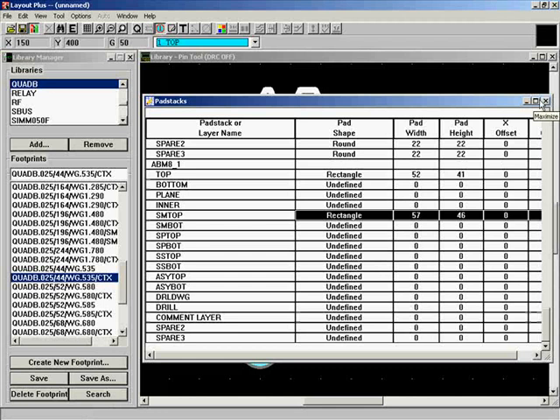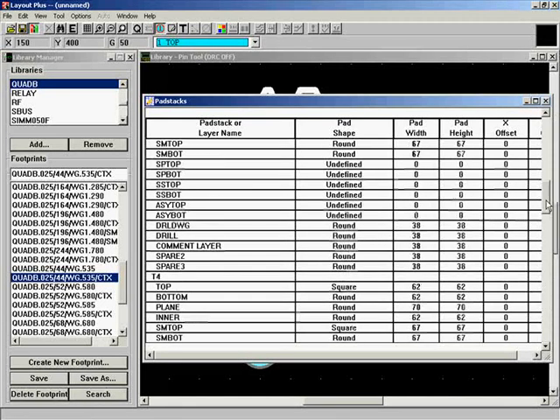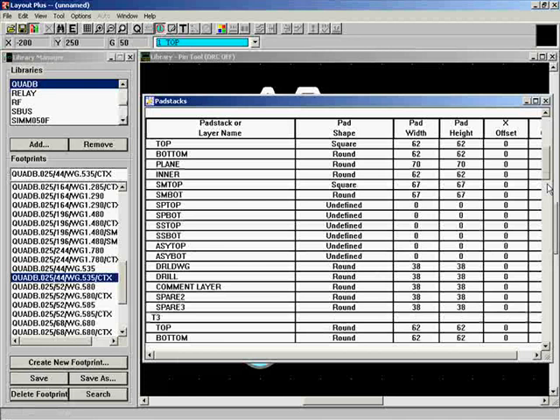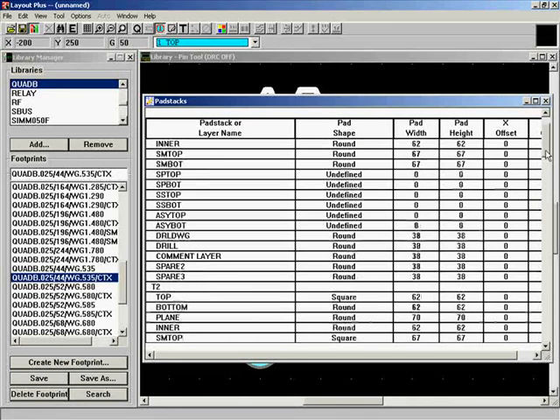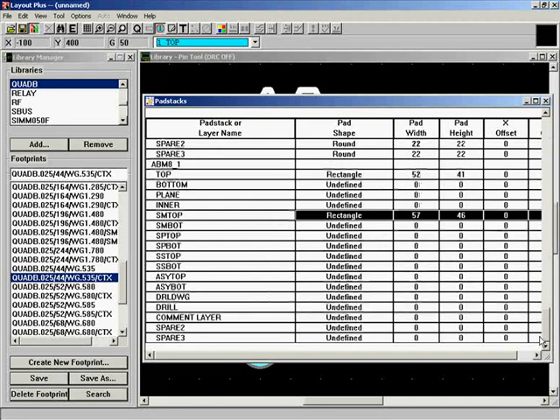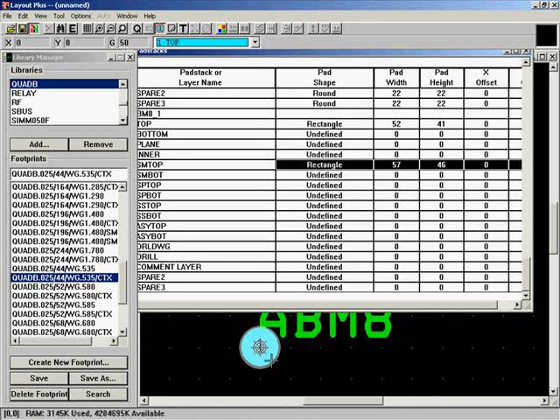At this point we have everything absolutely necessary for this surface mount pad. The other default pad stacks (T1 through T7) are through-hole pads that came with the library manager — you can delete them since we're not using them. Everything in the pad stack window is local to this footprint. The number shown on the component represents the pin number — pin numbers on the pads should match pins 1, 2, 3, and 4 on your schematic.